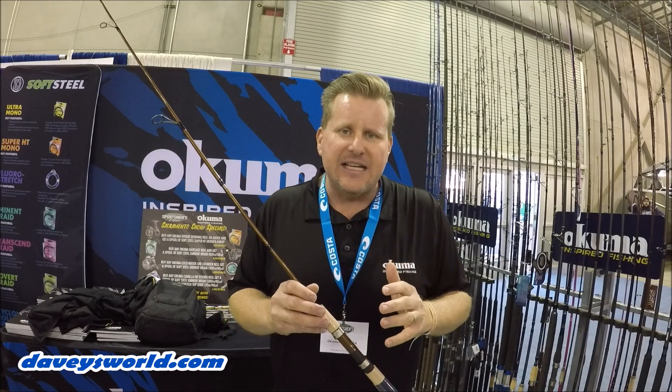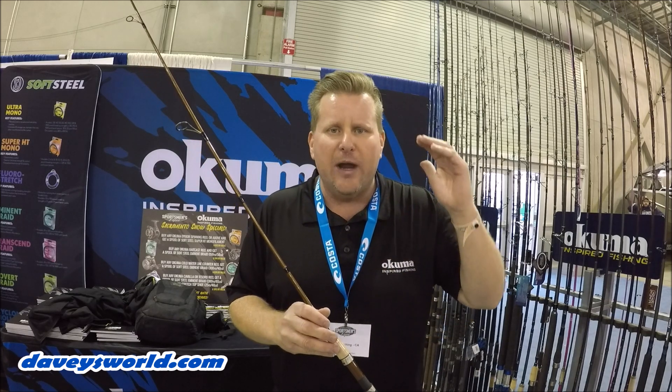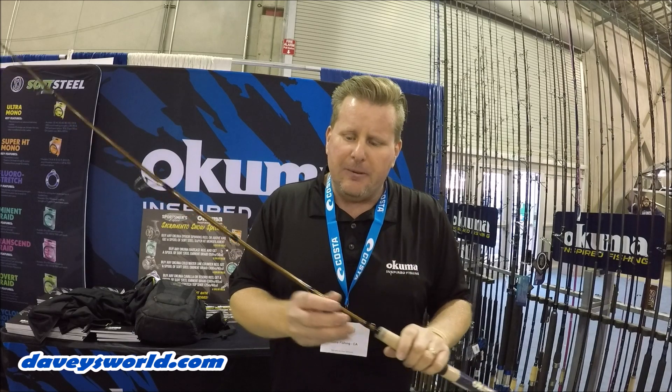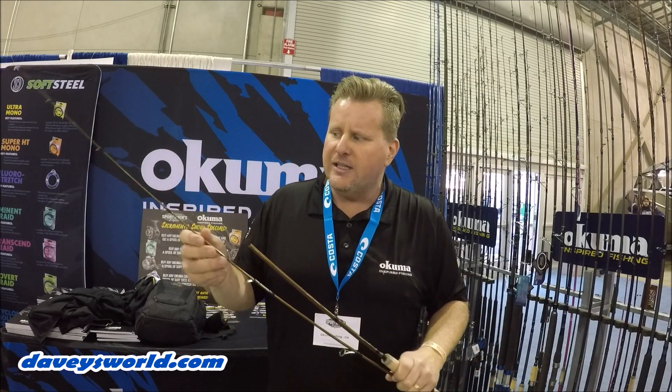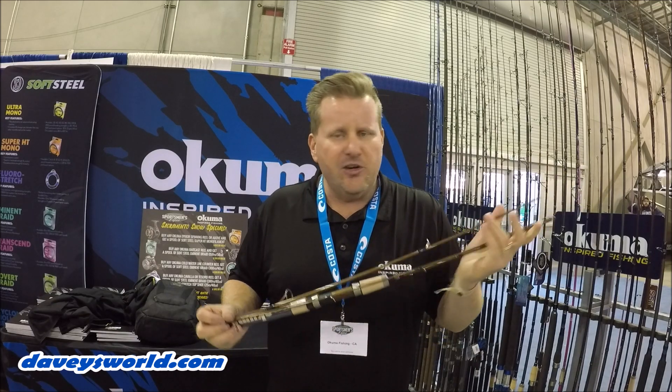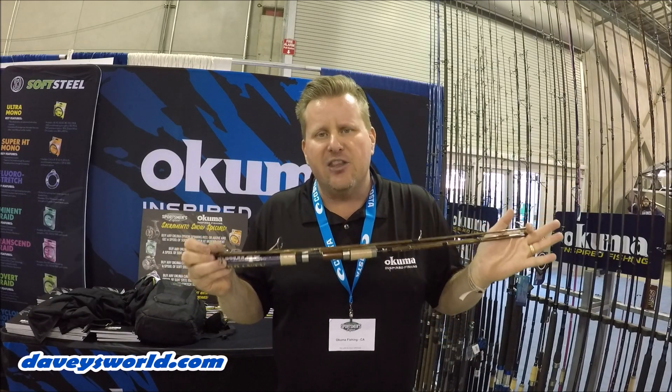There are seven current models in the SSTs, from six foot six all the way up to ten foot, covering some of your salmon needs. These are all three-piece rods. They break down just like the Nomad Rods and come in a nice hard tube. They break down under two feet long — great to stick behind the seat of your car.